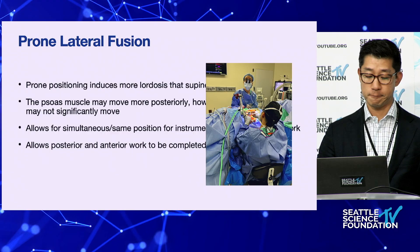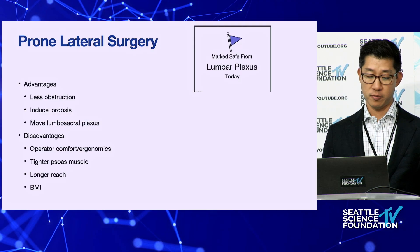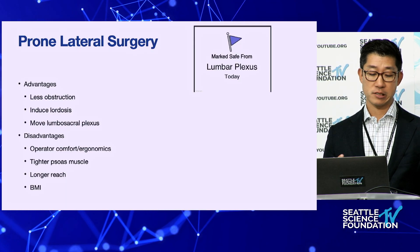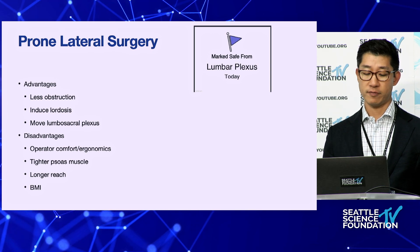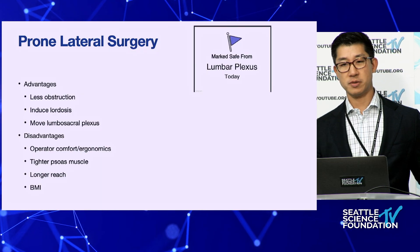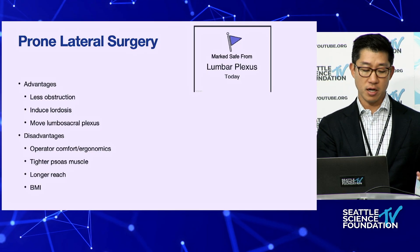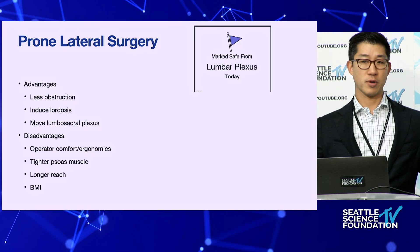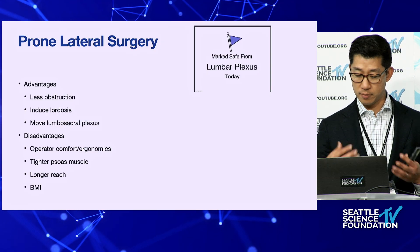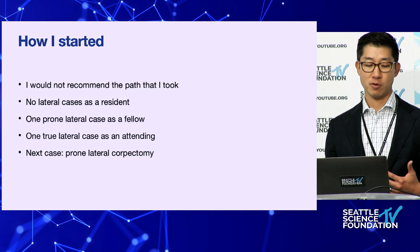Advantages of prone surgery include less obstruction and induced lordosis, though you may shift the lumbar plexus. Disadvantages include operator comfort, ergonomics, and a tighter psoas muscle requiring more work-around. There's also a longer reach, which is affected by BMI. In lateral decubitus, the belly moves anteriorly and recreates the patient's waist, whereas prone just spreads everything out wider — so with higher BMI, you simply have a longer reach.